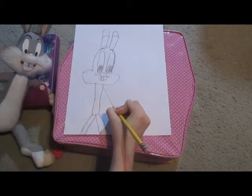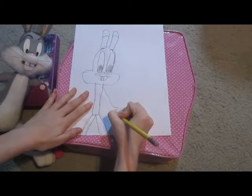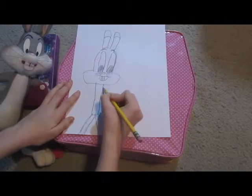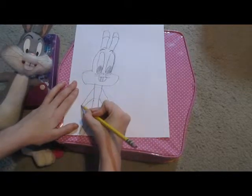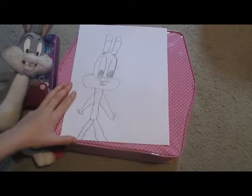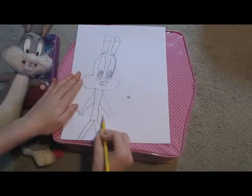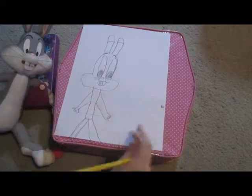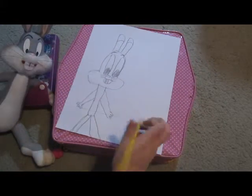So then we're gonna do his little hand. He has one, two, three, four fingers. A lot of cartoon characters have four fingers. That hand doesn't look really good, but we're gonna redo this hand. Little lines so we know where to do the fingers. That looks kind of better. Look how good it looks so far! We're gonna also add a carrot.